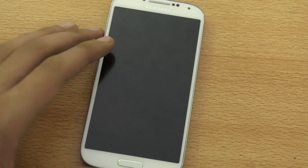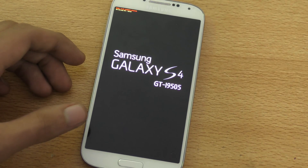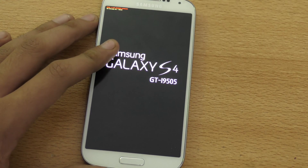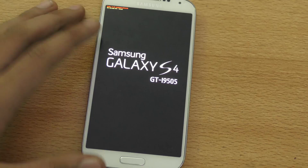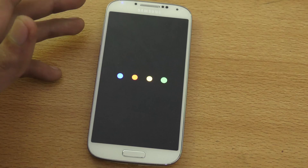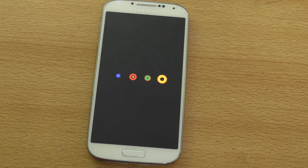With this ROM, you will also get root — the SuperSU app — which I haven't seen with other phones when installing Marshmallow. So it's Marshmallow 6.0 plus root for your Galaxy S4. I'm going to show you that this actually works. This is a fully working 6.0 Marshmallow ROM for our beloved Galaxy S4 that you can install right now.